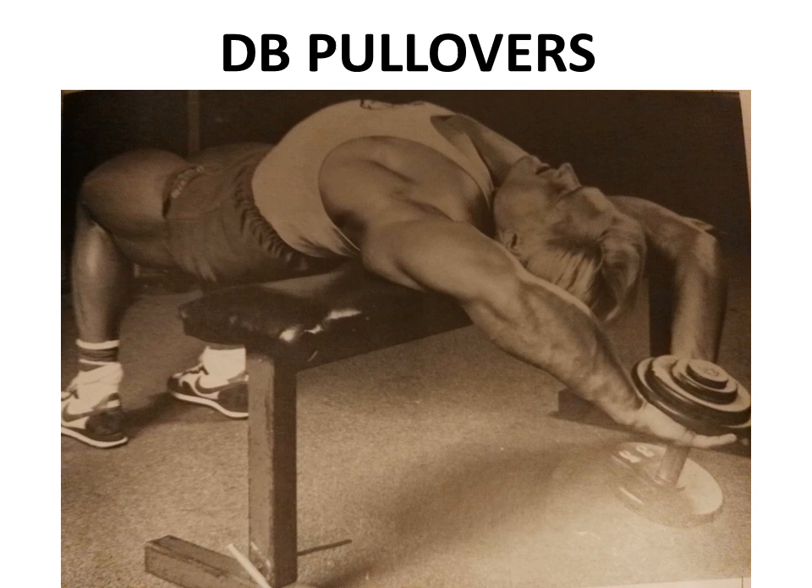Dumbbell pullovers for the serratus - you don't see many bodybuilders today working on their serratus and intercostals. Dumbbell pullovers done with a heavy dumbbell are excellent at developing these muscles.